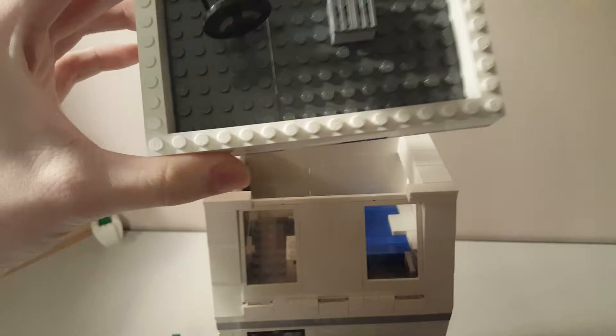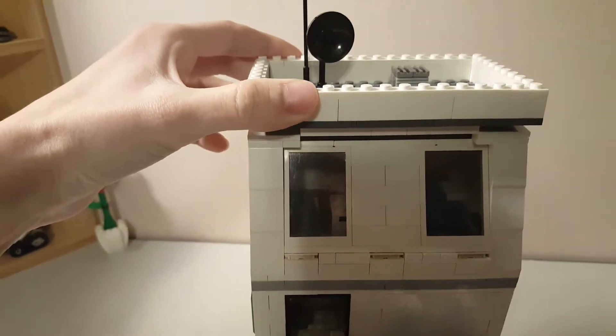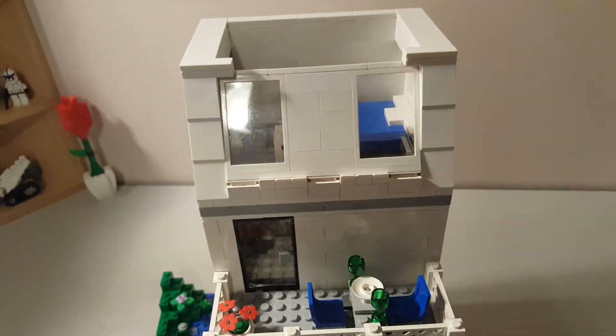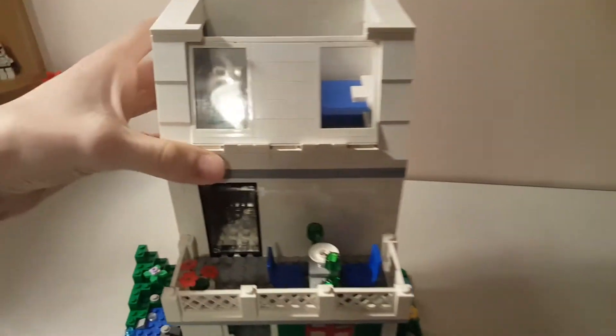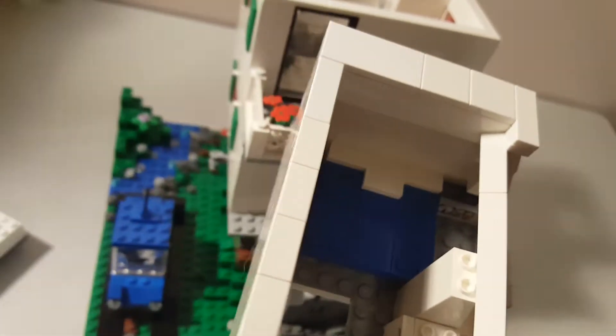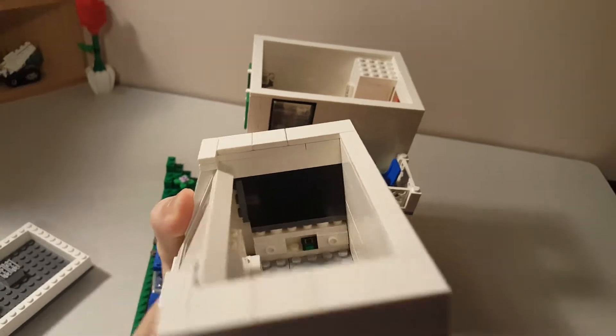The roof is relatively simple. It comes off like this — that front piece is so that it lines up nicely with the top of the house. And then the top floor has a bed with an alarm clock, a little support in the middle, a safe that contains some money, and then on the other side a TV set with a little dresser underneath.